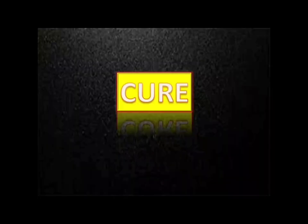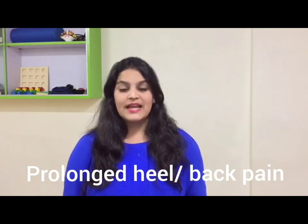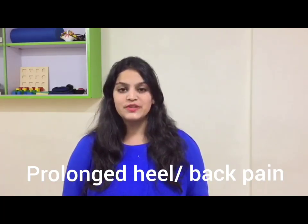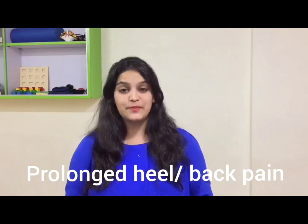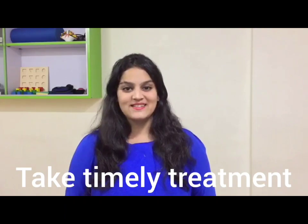The fourth symptom is incorrect postures. If you are suffering from prolonged heel pain or back pain, it can ultimately lead to incorrect postures that put extra pressure on the knee joint, making it more prone to osteoarthritis. So take proper, timely treatment for other affected areas as well.